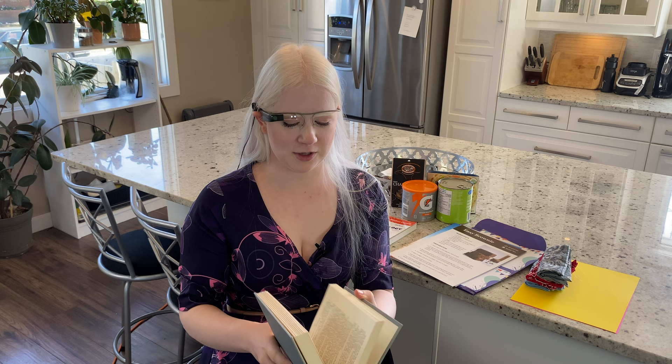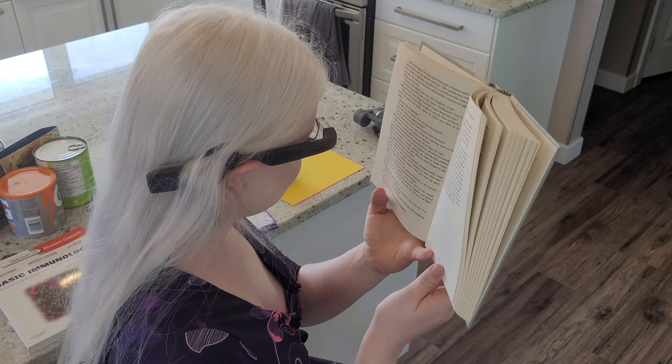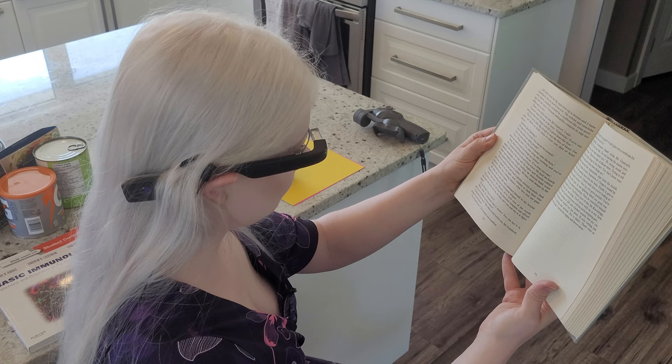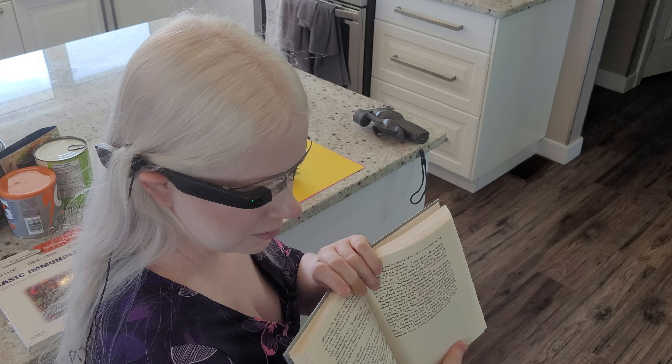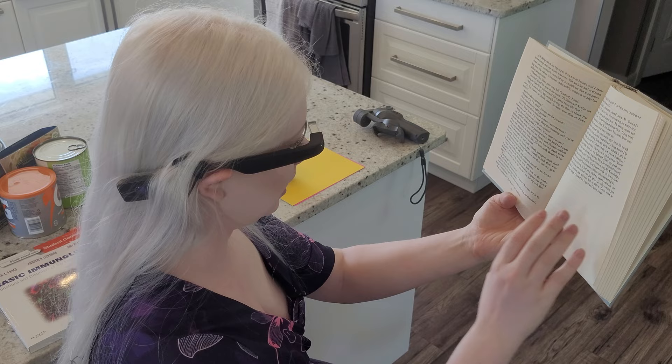Let's grab some other text item here and see how it does with something that it hasn't been trained on. I have a book — I'm just going to flip to a random page. If you hear longer pauses in this video, it usually means I was trying to reorient the document, moving it up, down, towards or away from the camera's field of view to get it to read. The output is mostly garbled and nonsensical. This is not making any kind of sense.